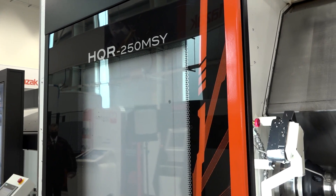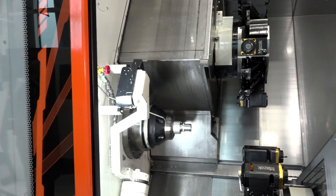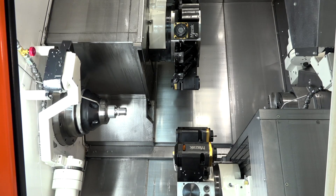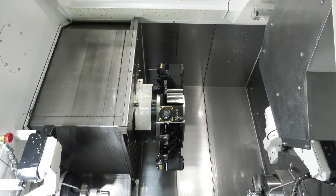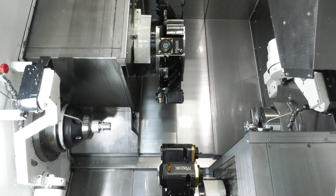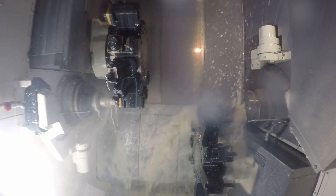We're here at Mazak in Worcester with the HQR 250 MSY — a true multitasking machine tool. It's a really interesting concept because people look at a twin turret and twin spindle machine as predominantly for high volume manufacturing, and it is — don't get me wrong, this machine is ideal for those long-running jobs, unmanned.